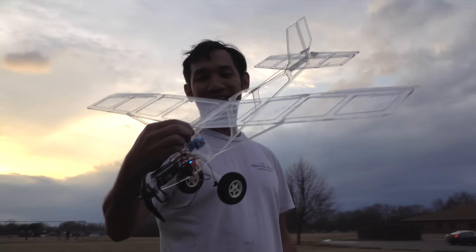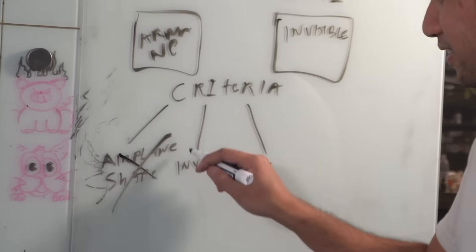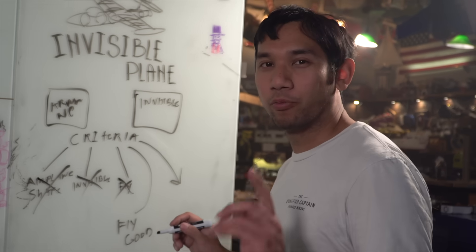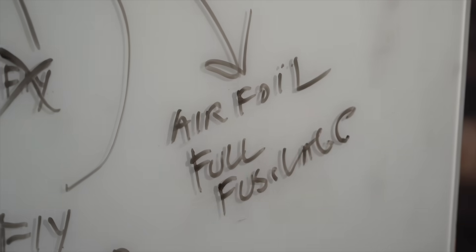Is this really good enough for me? I don't think so. Those three criteria were still a little bit too easy, so let's add two more: it needs to fly well, and it needs to have a real fuselage and real airfoil. Because I just love punishing myself. We're going to do this again until I have a mental breakdown.